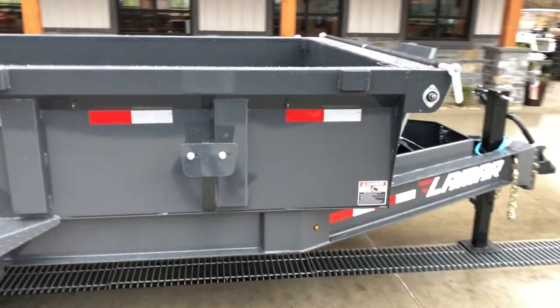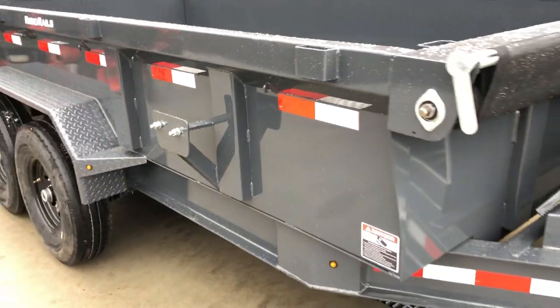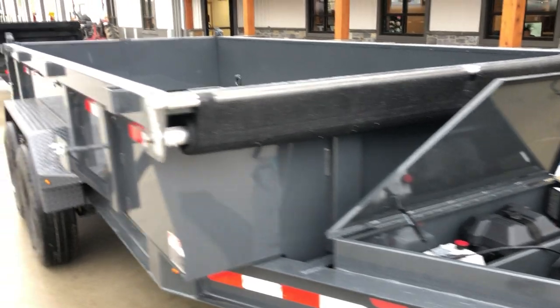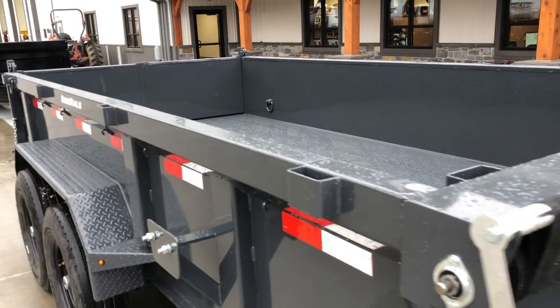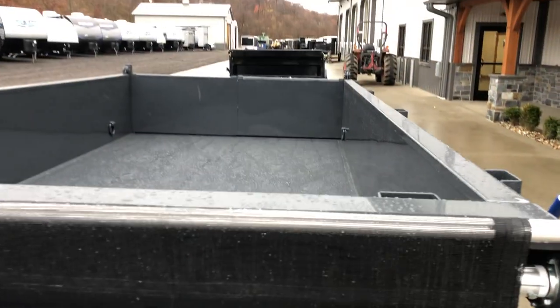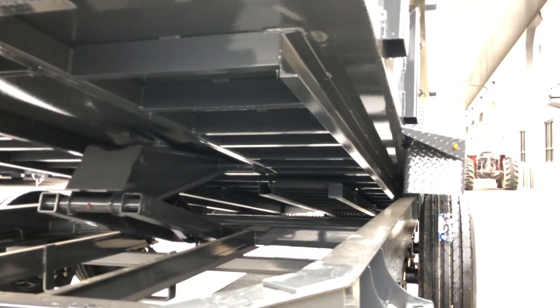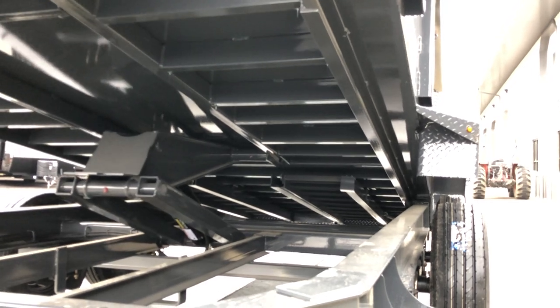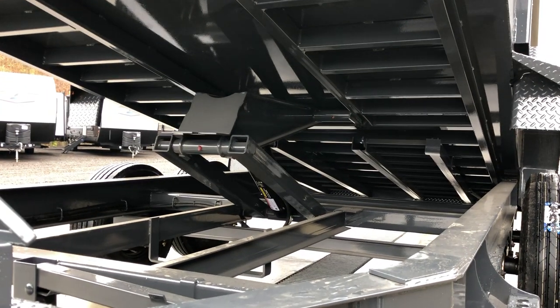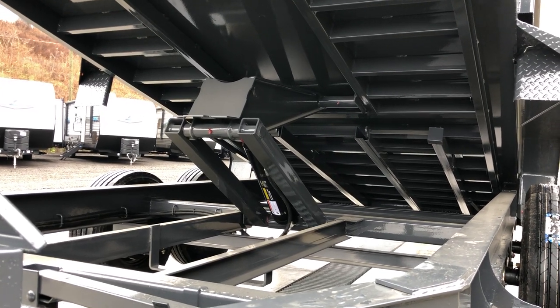A spare tire mount is not standard, but we do add one to most of our Lamar units. Stake pockets are included as well if you want to build sides up with wood or similar. Looking at the underside, 7 gauge on the floor gives you a nice sturdy floor. We like the nestled bed frame — it's not very common in the industry. Some are starting to do it more now, but Lamar was probably one of the only ones doing that setup about five years ago.